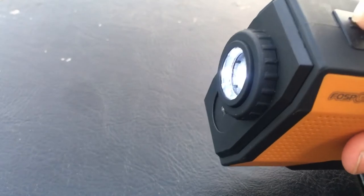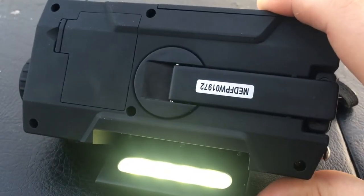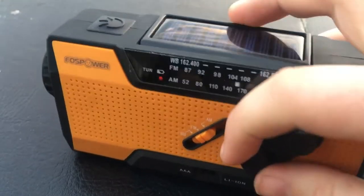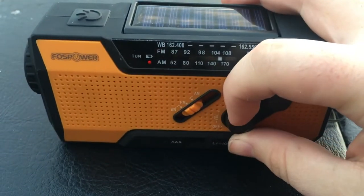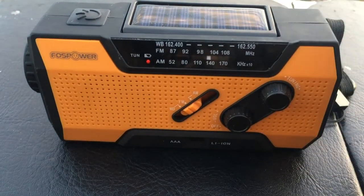It also comes with two flashlights — this main one right here is a pretty decent flashlight, can't complain about it for being attached to a radio. Also hidden under the solar panel is this little nifty light right here. This knob is how you turn the radio on and off, and this one adjusts the tuning.